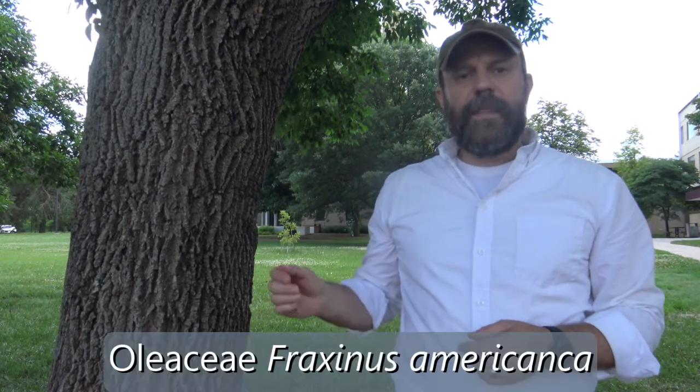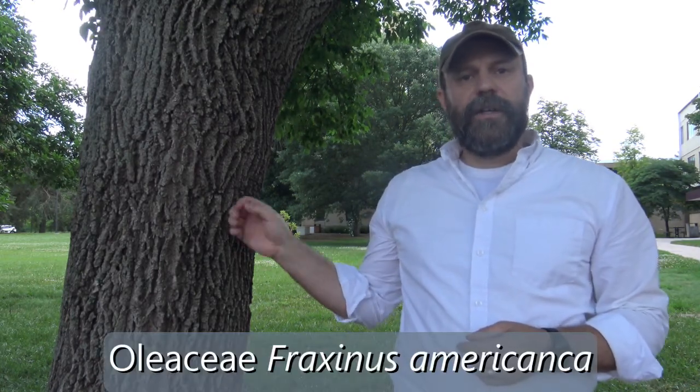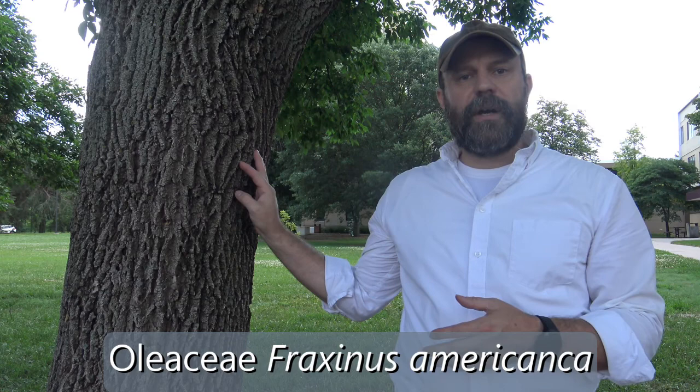This is white ash. It's in the family Oleaceae, in the genus Fraxinus, and the specific epithet is Americana. So white ash is Fraxinus americana.